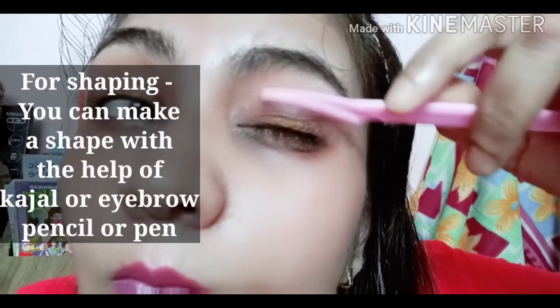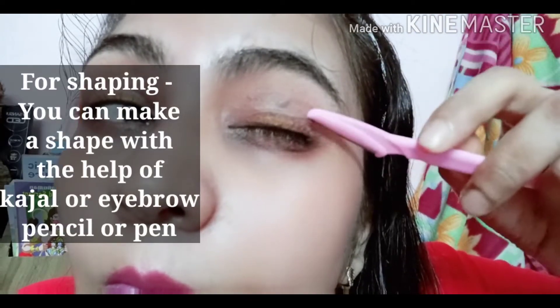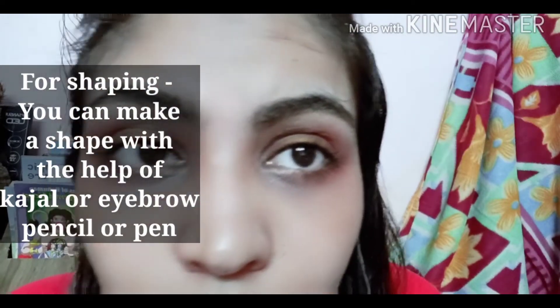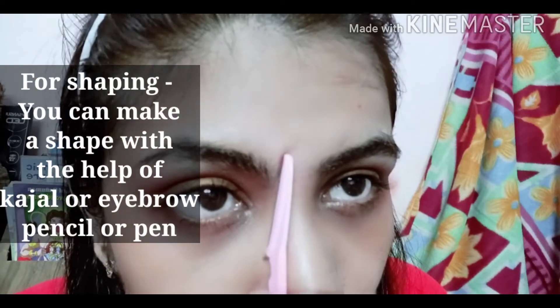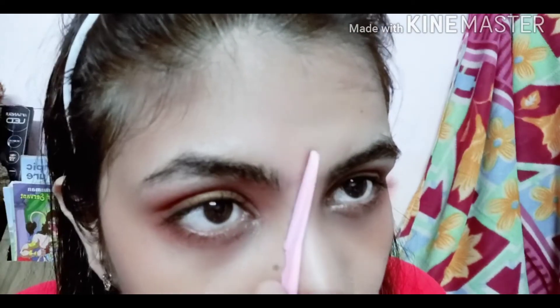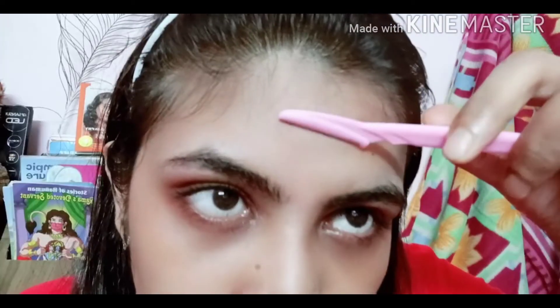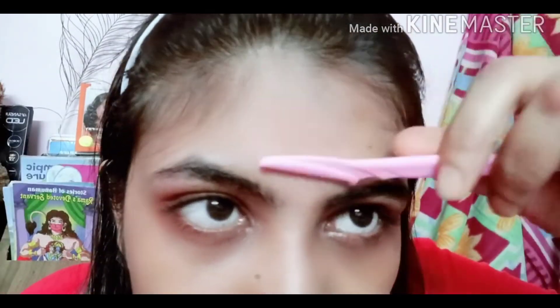If you want proper shaping rather than just trimming, you can draw the eyebrow shape first with kajal or a pen so you know the boundary, then start trimming. I believe eyebrows are the most important part of your face — your whole look changes with well-done eyebrows, and it gives a cleaner and neater appearance.